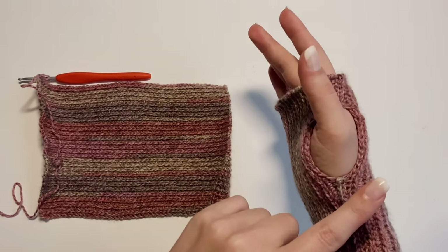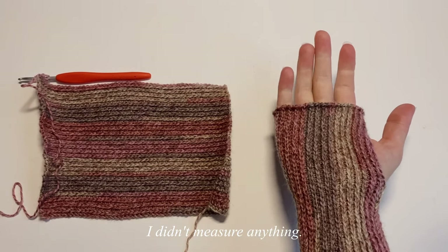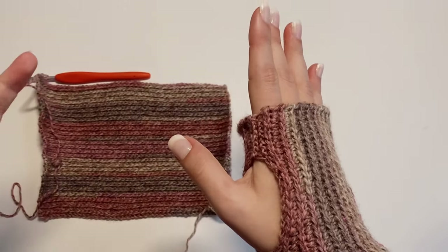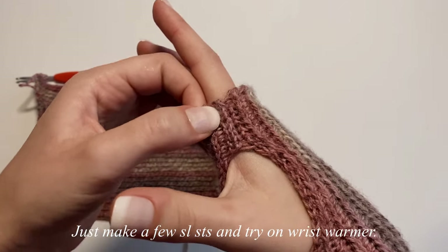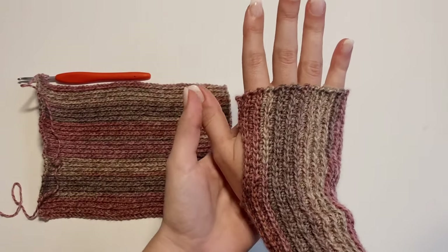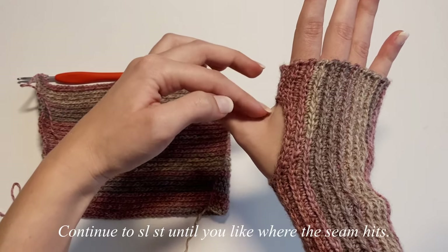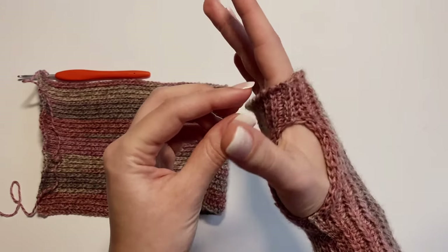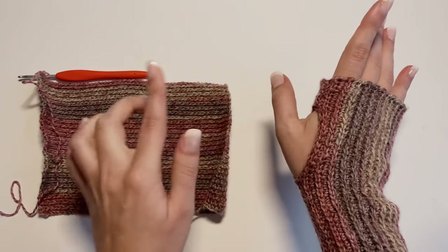When determining how wide to make the thumb hole, it's mostly trial and error — no exact measurement needed. The seam starts at the very top of the wrist warmer. Make a few slip stitches, put the wrist warmer on, and see where it sits just below your fingers. Continue the slip stitch seam until you're comfortable with your thumb's mobility. The top seam is about one inch long.